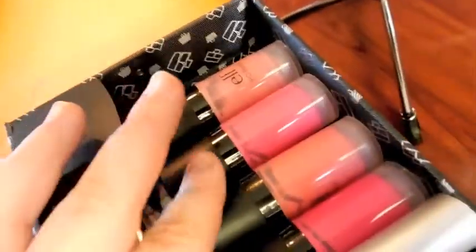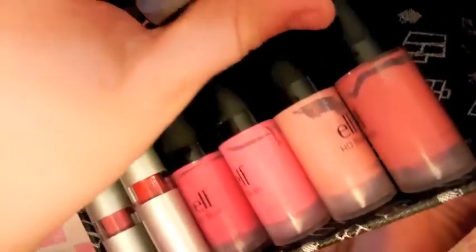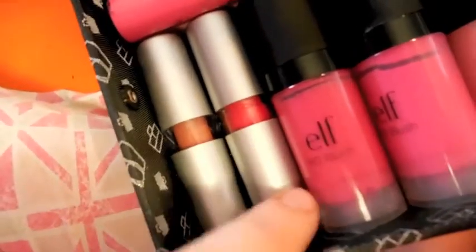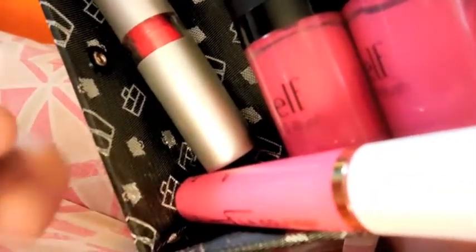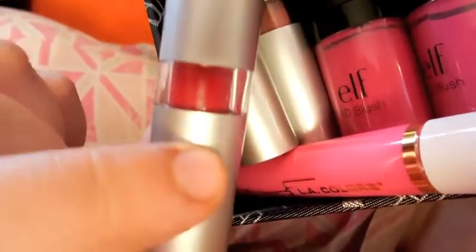And then I have four e.l.f. HD blushes — Encore, Diva, Headliner, and Superstar. And then I have four e.l.f. lipsticks from the Essential line. Especially this red — it's the only red I will wear. These are in the shades Sociable, which is pinkish; Fantasy, which is almost a brown and my favorite shade; Classy, which is also pinkish; and Fearless, which is the only red I will wear.